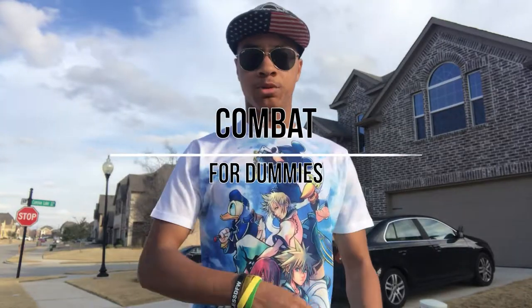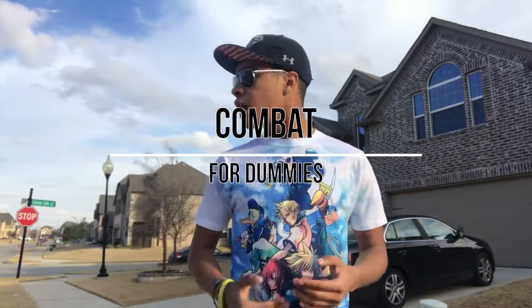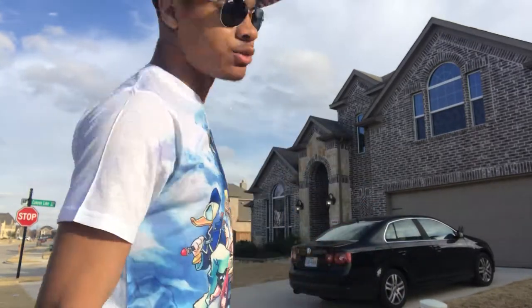What's up guys? This is the only ninja wearing aviators and a superman head, bringing you another episode of Combat for Dummies, where we go over a bunch of different martial arts techniques and show you how to do them for real. In this episode we are going to go over our first kick of the series, the front kick.